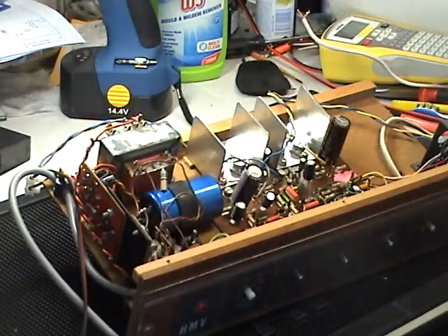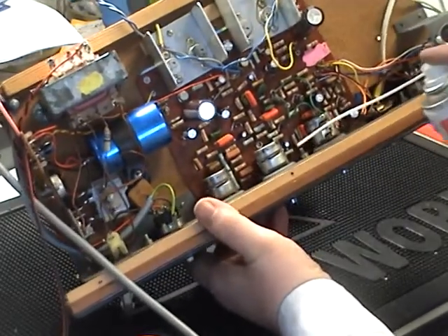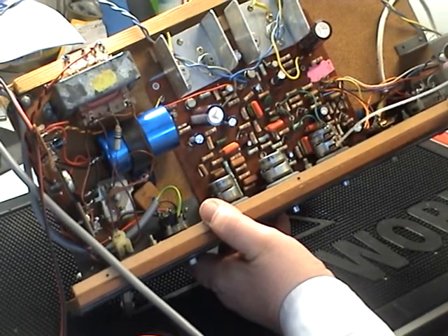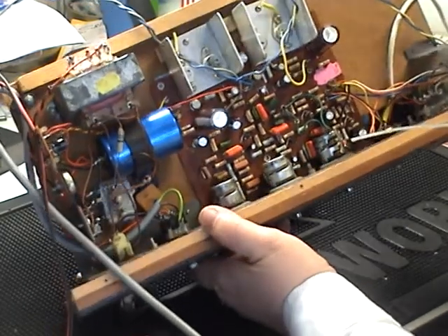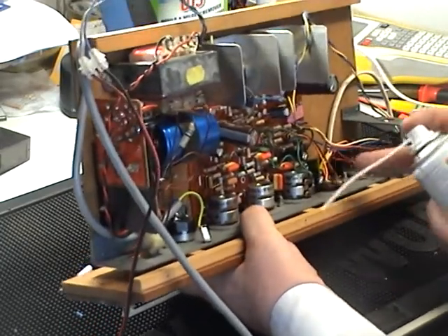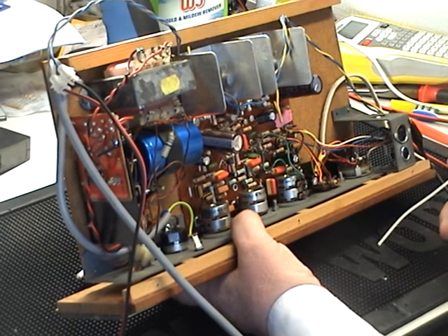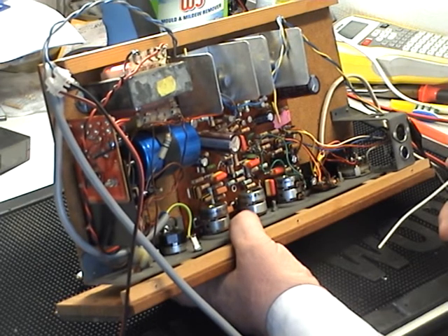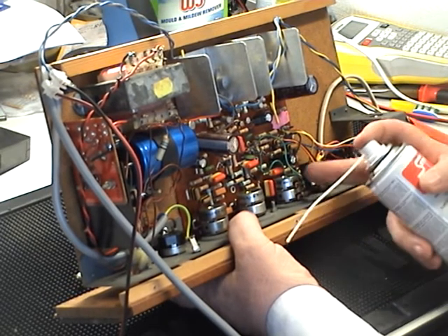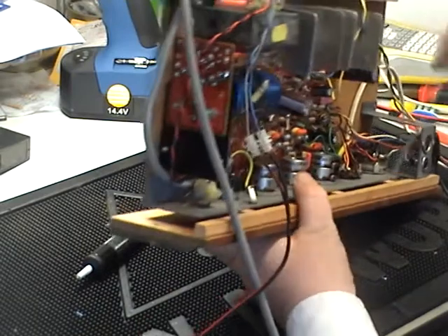We'll turn the amplifier off and clean the volume controls — these are full-size controls so there's no problem getting the cleaner inside. Interestingly, these volume controls have a center tapping, which feeds a circuit that adjusts the tone setup at low volumes — an automatic loudness compensation. This is similar to a loudness control on some amplifiers but it's automatic here, done via the center tapping of the volume control, which is quite unusual.